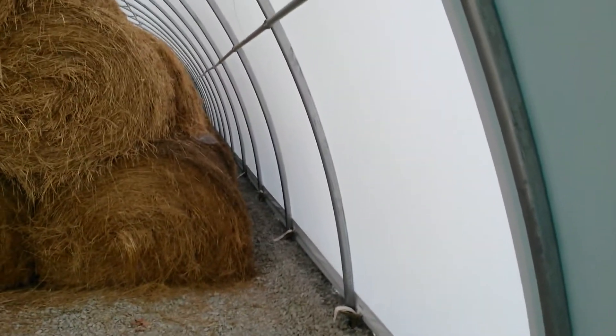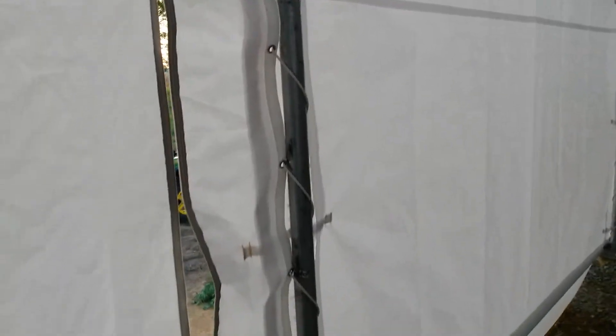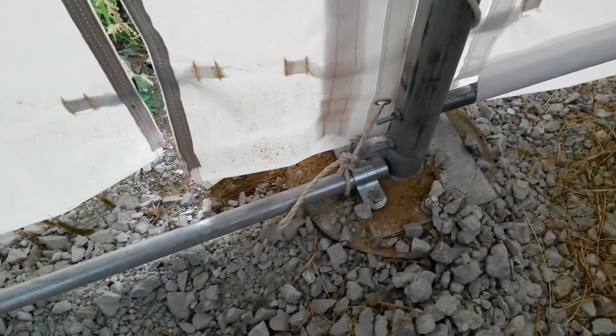Good evening YouTube. I finally finished my hay shed, which is a 30 by 85 storage, or canvas, whatever you want to call it. As you can see, I've got the hay all stacked in it, and I'm just going to show a little bit about it — a few tips and tricks — and how things actually go together, because the instructions don't show it perfectly.